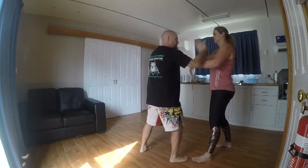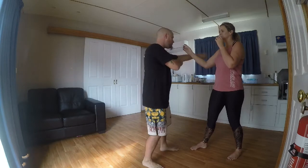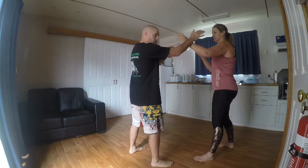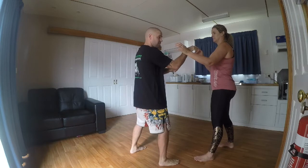One, two, three, four, five and six. Make sure you've got target recognition as well — I'm going for the head, but they block, I move the arm out of the way and squeeze myself to the inside.